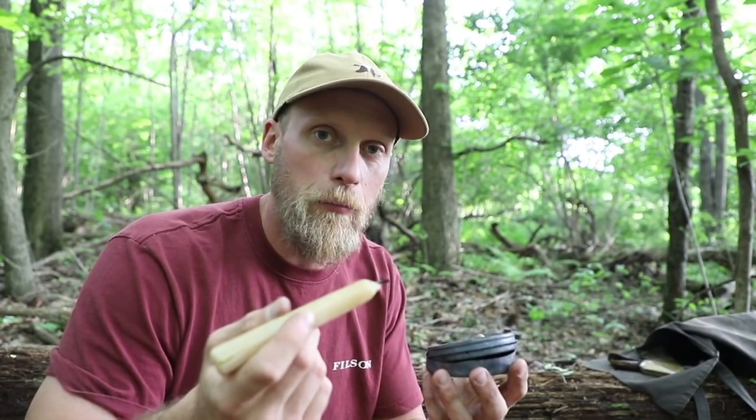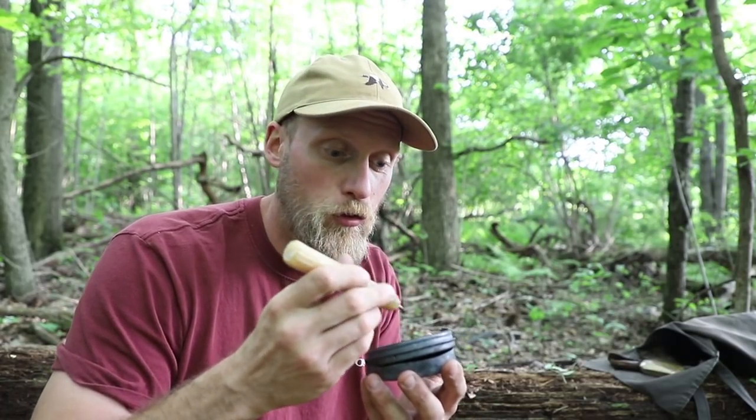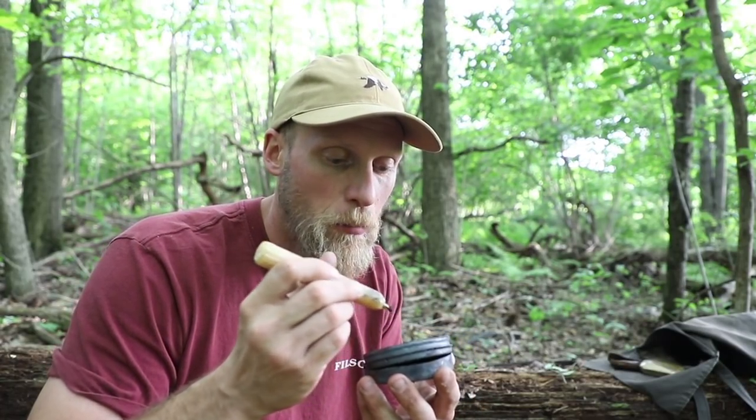One thing you need to remember as you do this is that it's going to take some time — this isn't a very quick process. You've got to position the candle in the right place to get the wax to melt and drip onto the hot ember. So play around with it a little bit, take your time and enjoy it.